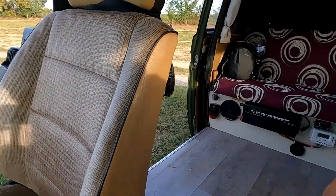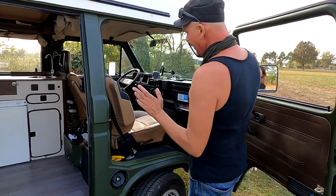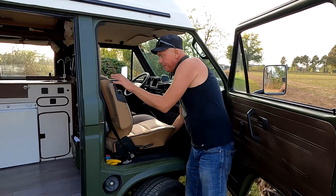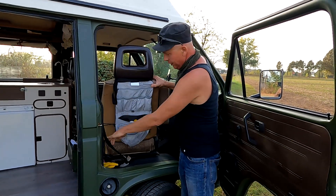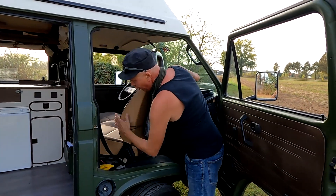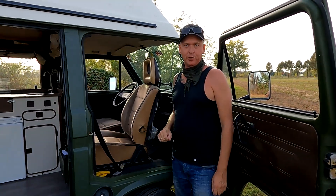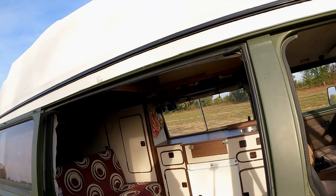Dann kommen wir nach hinten. Vielleicht noch eine Sache: natürlich sind die Sitze nachgerüstet. Wir haben uns eine Drehkonsole eingebaut, damit wir, wenn wir am Camping ankommen, schnell bereit sind, uns hinsetzen und gemeinsam essen können.